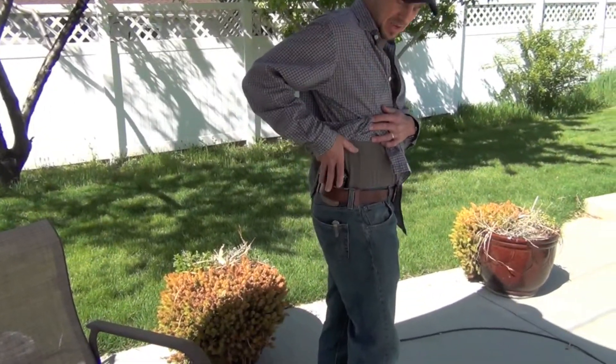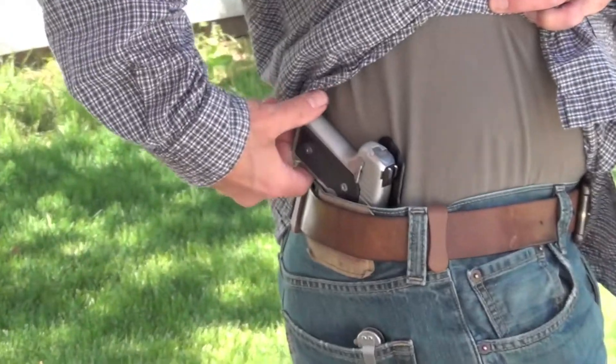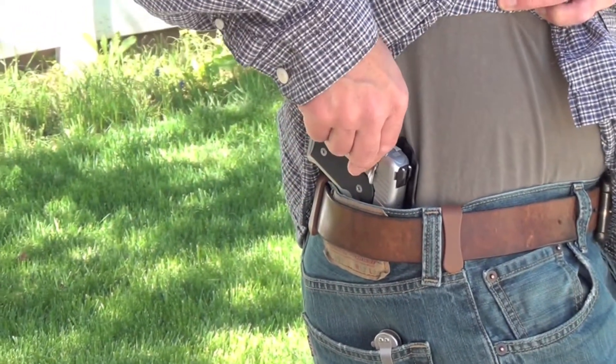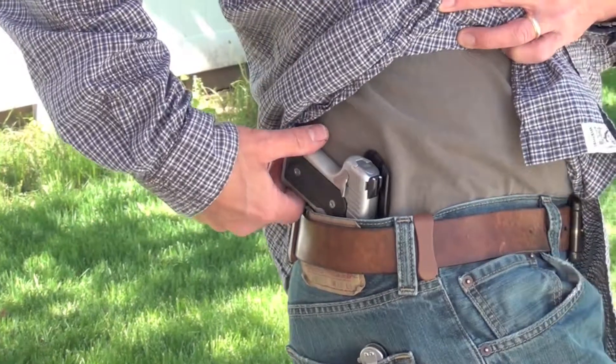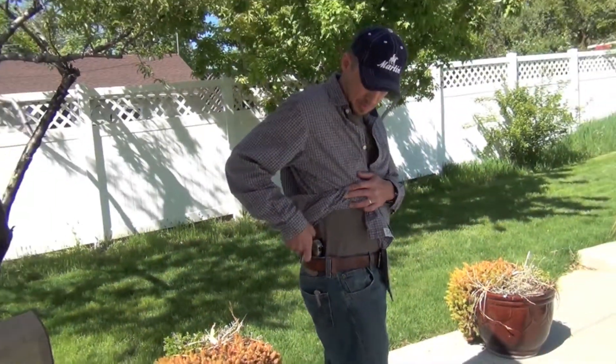This is my inside-the-waistband concealed carry holster for my Solo Carry, and it's made by CompTac — that's C-O-M-P-T-A-C dot com. They're a good Texas company, I wanted to give them a little shout out.